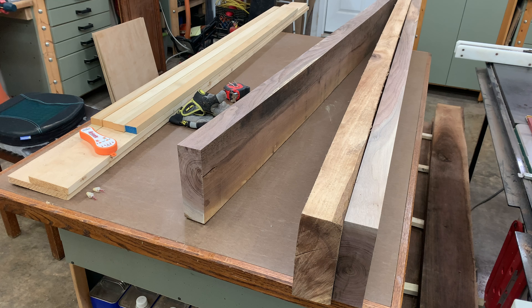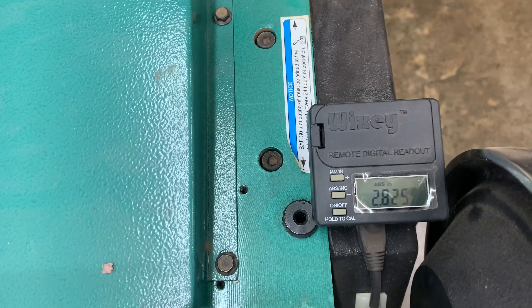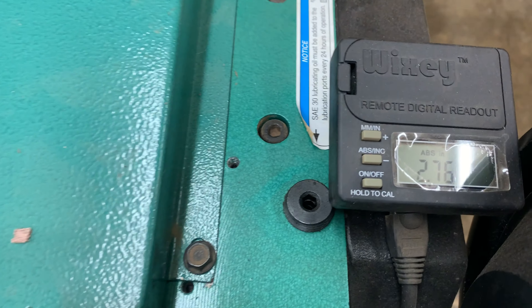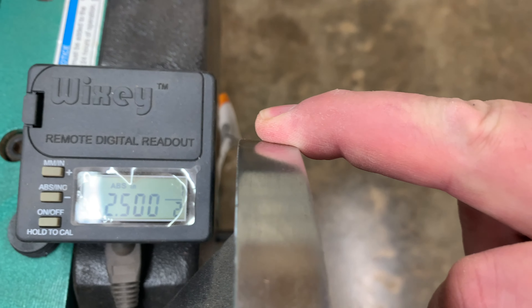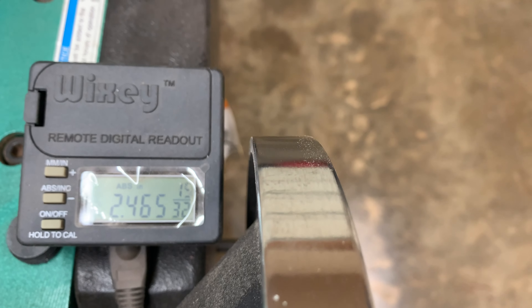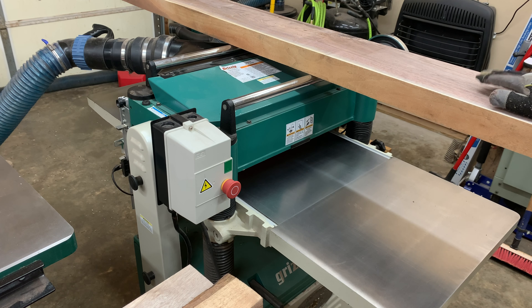So now we'll go ahead and set the Wixie. We'll turn this so we can see the Wixie readout. We're at two and a half inches. We'll take about thirty thousandths away — that'll be our first starting point. Let's go ahead and begin milling this 12-quarter walnut to size. We're going to come down to a nominal thickness of about two and a quarter inches, give or take. So here we go.